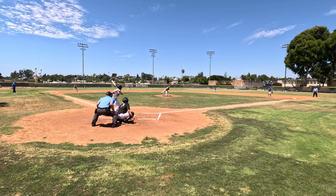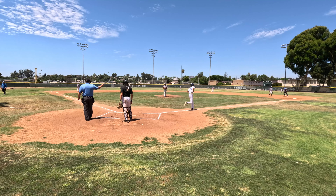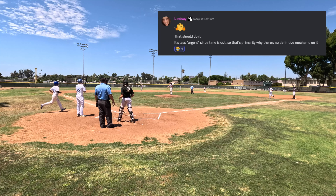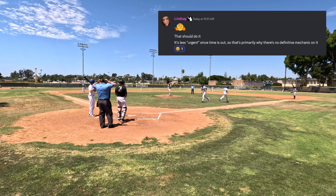I wanted to get clarification on what the proper mechanic is, so I posted the question online. Lindsey from Close Call Sports had both the funniest emoji response and the most appropriate. Apparently there is no definitive mechanic on it and it just doesn't really matter, because there's no urgency since time has been called.